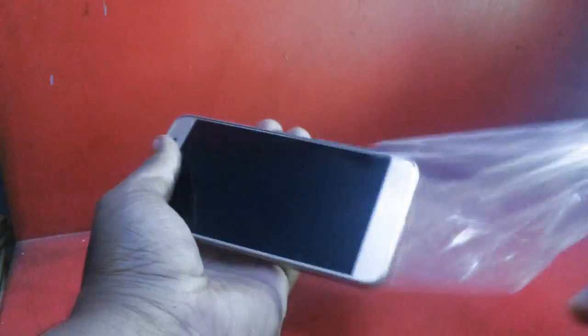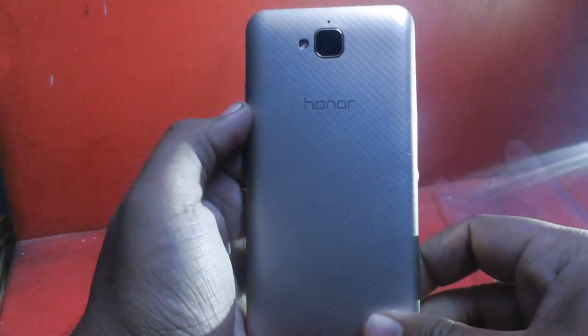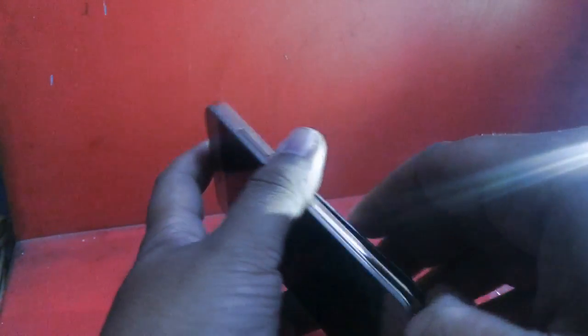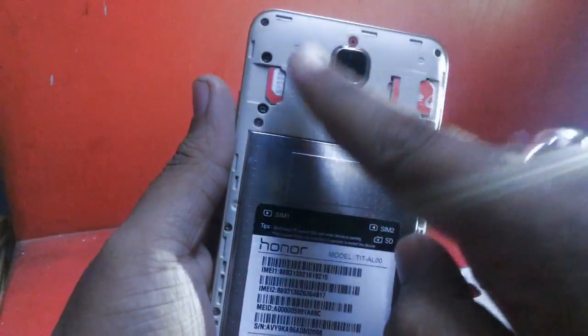The box is very premium and looks great. Now let's dig into the device itself. It has a 5 megapixel front camera with a proximity sensor. On the back, there is a 13 megapixel camera with an LED flash and a microphone, along with the Honor logo.